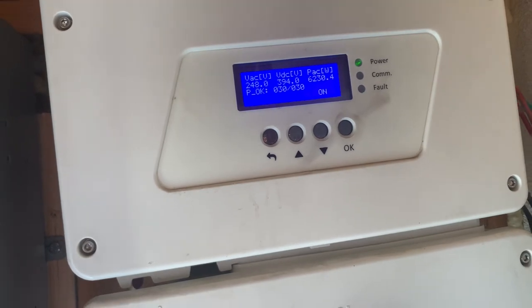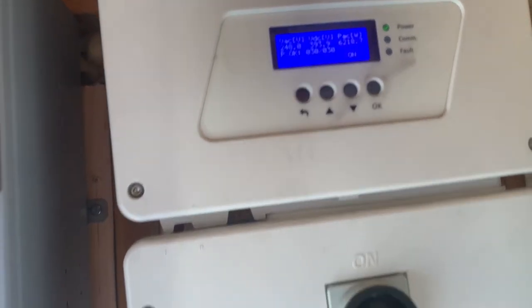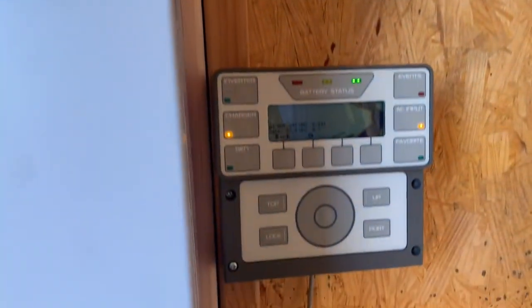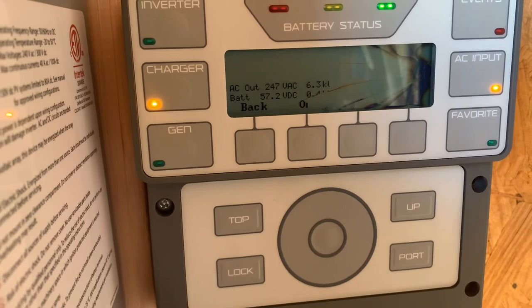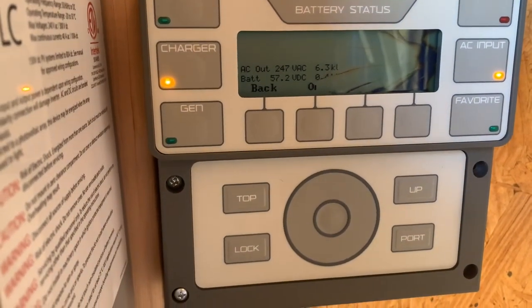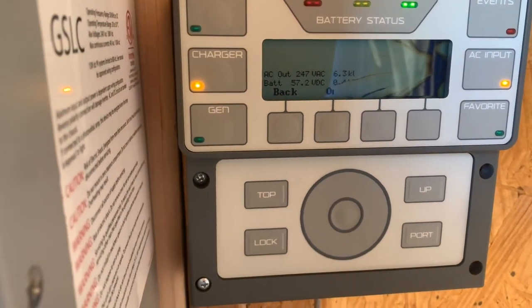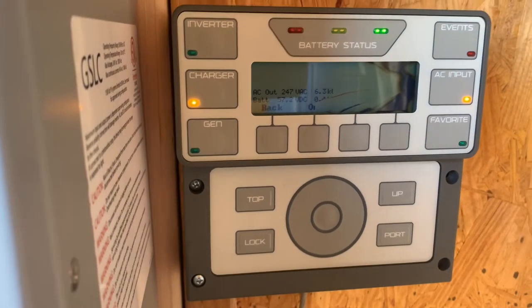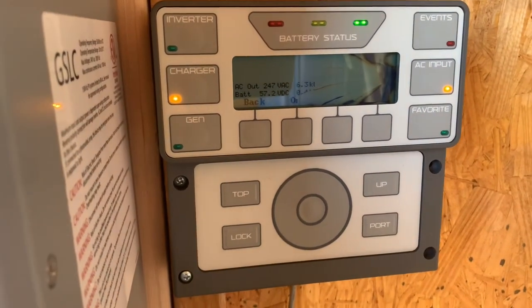The power's kicked up — we're at 6,000 watts here on the AC side, and I think it's about 0.4 watts charging the batteries. The majority of them are full now; I think they had a few kick into trickle mode.